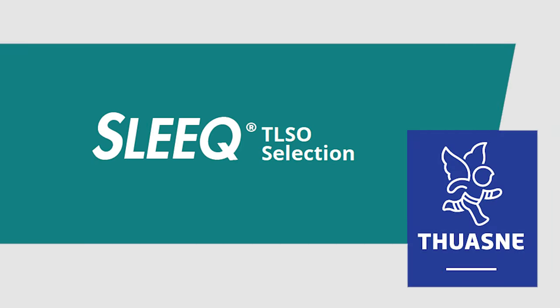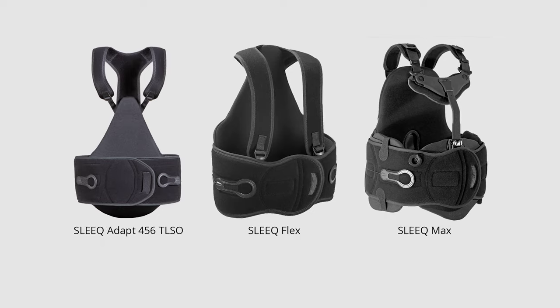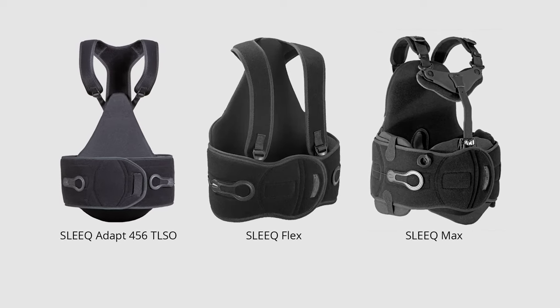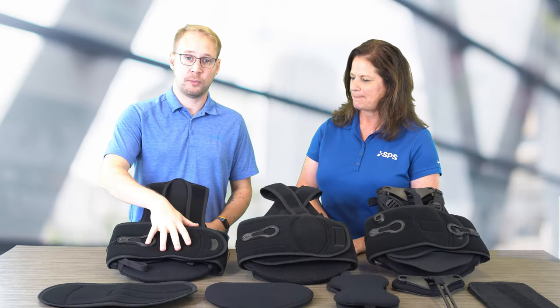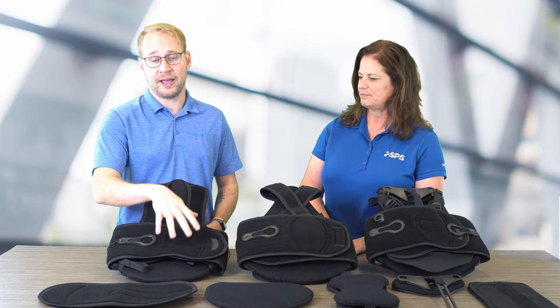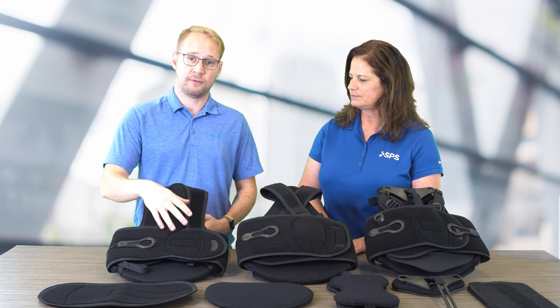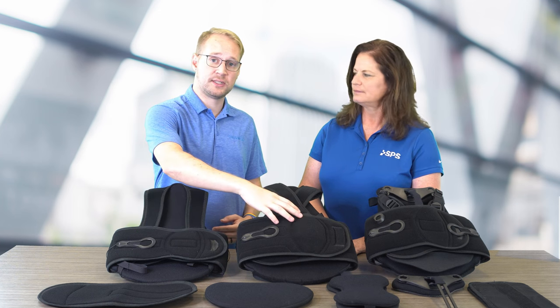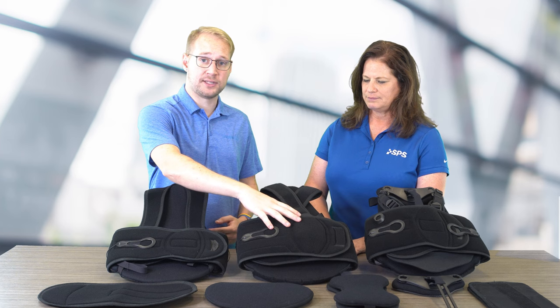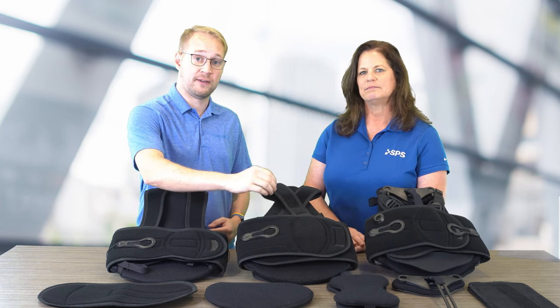We are highlighting the SLEEK TLSO series, starting from more flexible to more rigid. When we look at the SLEEK TLSO line, we start with the FLEX, which is our most flexible TLSO, and that is under the L code of L0456. And then if you want more rigidity for your patient, you can move up to the SLEEK ADAPT TLSO, which is also under that same L code of L0456.